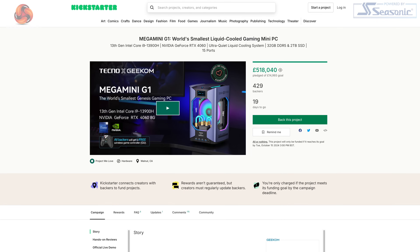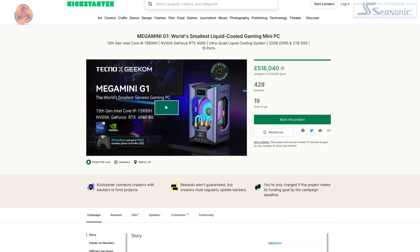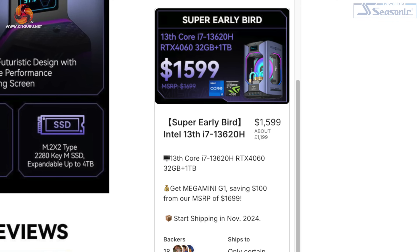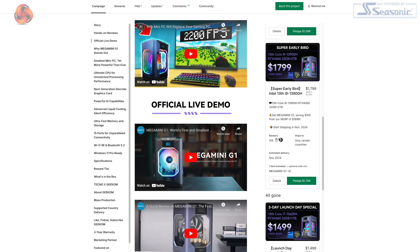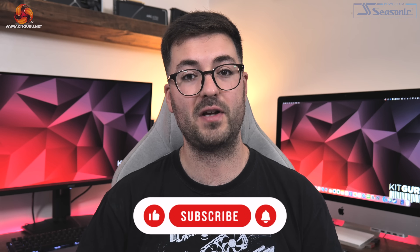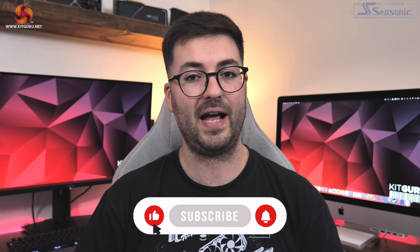The first thing you need to know about the Mega Mini G1 is that it's currently up on Kickstarter. There is a choice of two models, so you can also get an i7 model which is slightly cheaper. However, the i9 model being reviewed here is the top-of-the-line option, currently available to backers for $1,799, though once the campaign ends its full MSRP is $1,899.